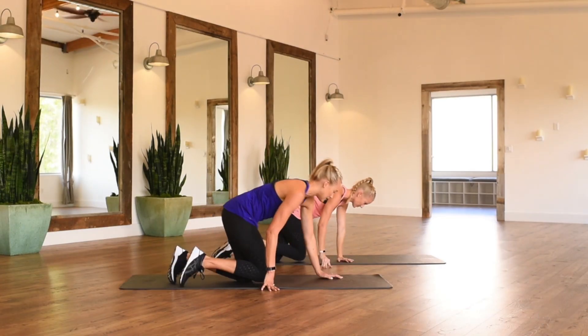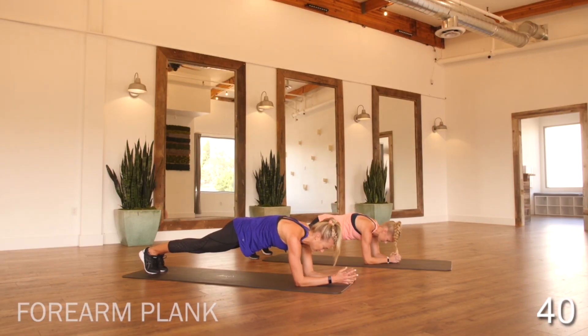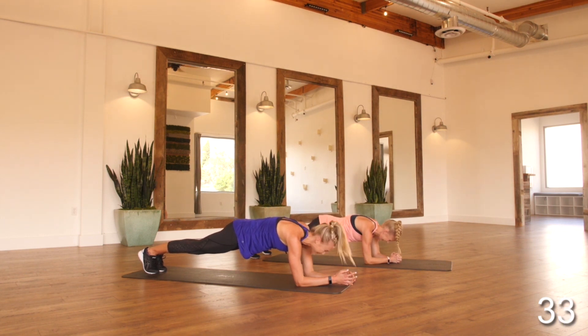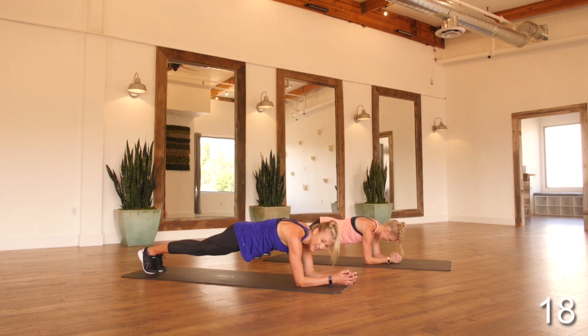45 seconds of plank — you can do this. It's mind over matter. Core is tight, hips are tucked under. You might be totally wobbling right now — that's okay, that's where the change happens. This is where it counts, this is where it's worth it. Keep those abs holding the entire time. We've got just 15 seconds to go — we're almost there. We'll have a full minute to rest after this.